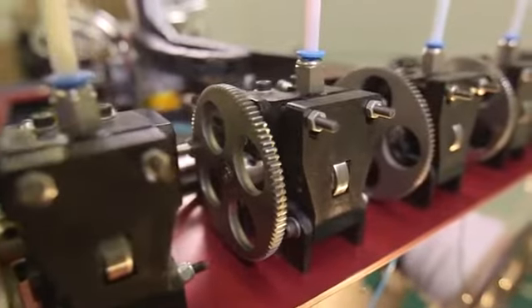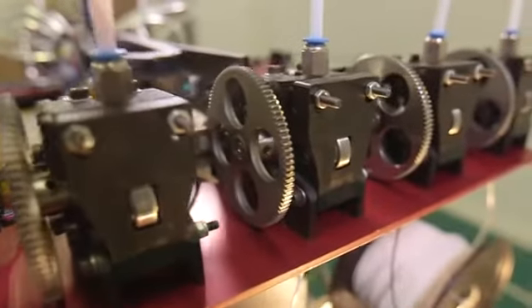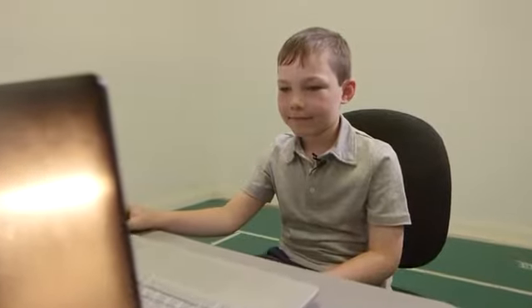Even though our professional grade printers will please even the most critical engineer, we've made it so easy to print in full color that even a child can do it. It's as easy as pick, paint, print.